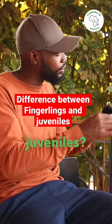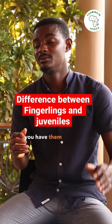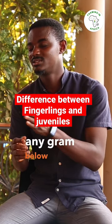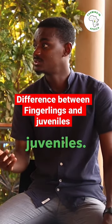What is the difference between fingerlings and juveniles? The difference is weight. Fingerlings are any fish below six grams. From six grams to ten grams, you are looking at the juvenile.